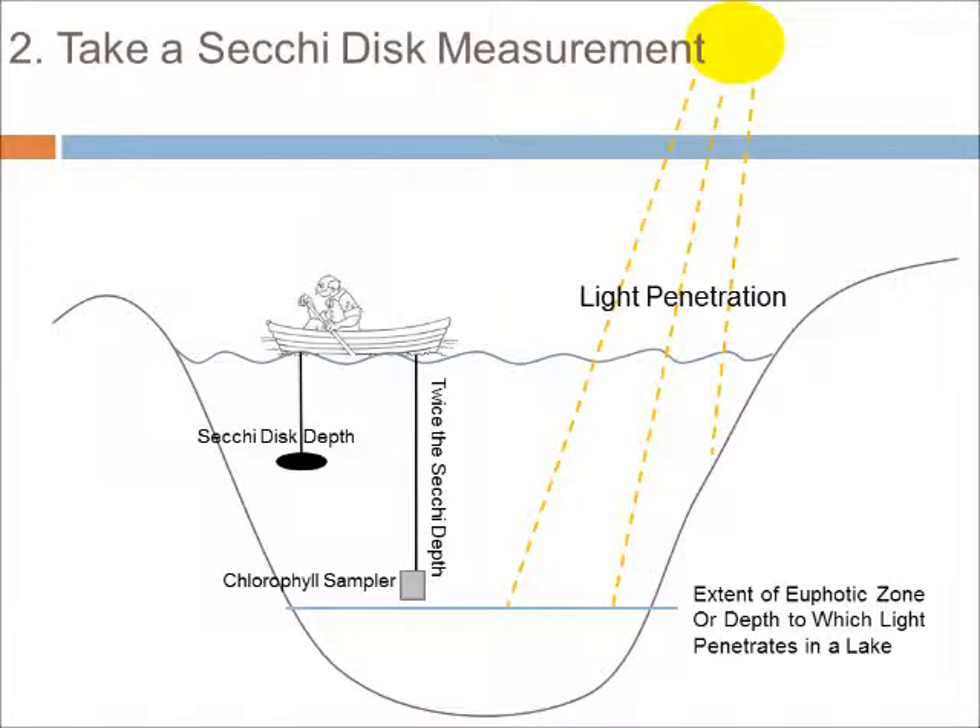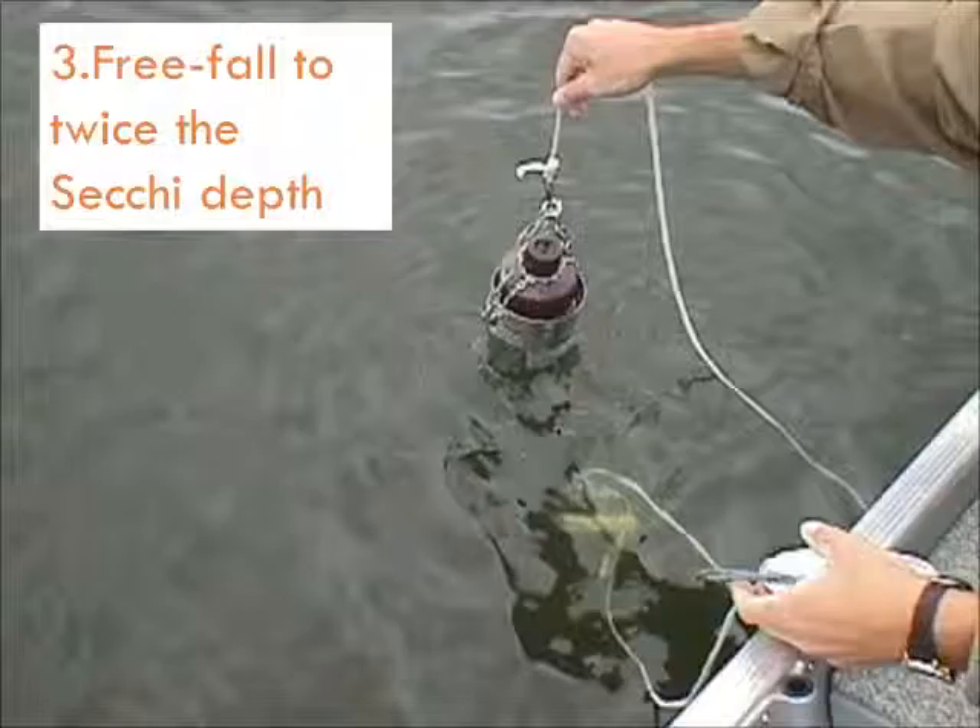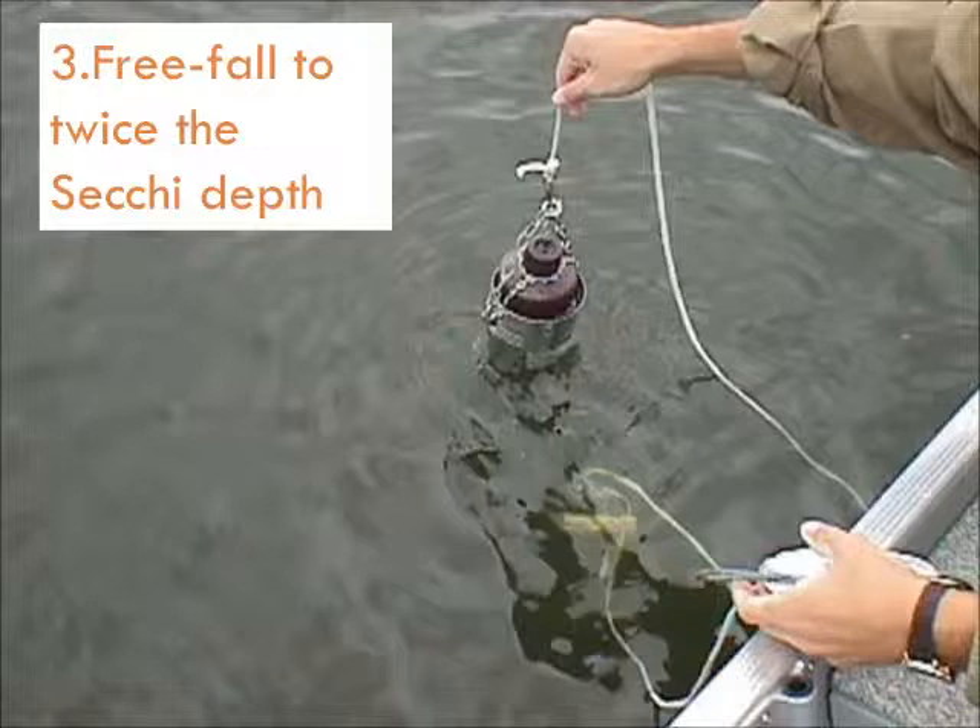The next step is to take a Secchi disk measurement — view our Secchi disk video to review those step-by-step instructions. Sunlight is able to penetrate into water about twice the Secchi depth. Since our goal is to get a water sample containing algae from the entire water column where algae can grow, we need to lower our integrated water sampler to twice the Secchi depth. Use a clothespin to mark the measured line at twice the Secchi depth. If twice the Secchi depth would be greater than the total lake depth, mark your line at three feet less than the total lake depth so the sampler does not hit the bottom.